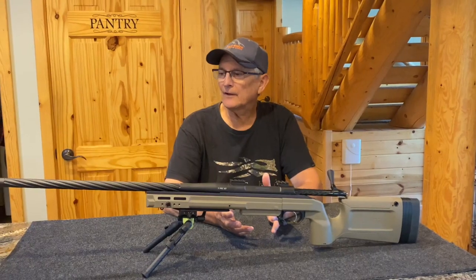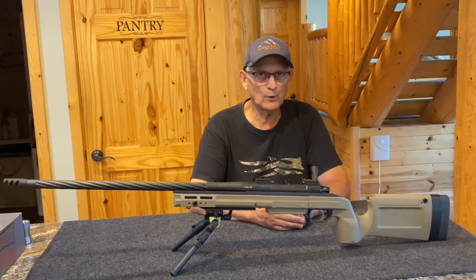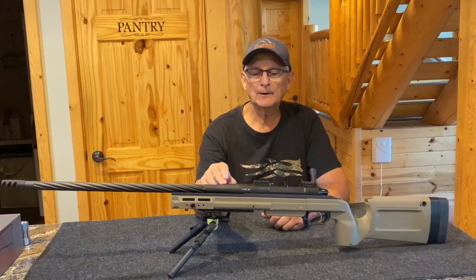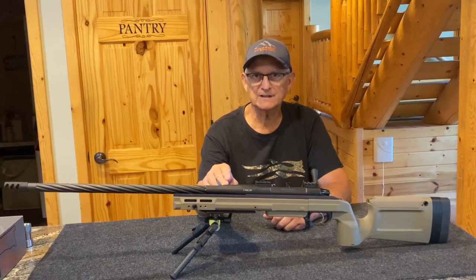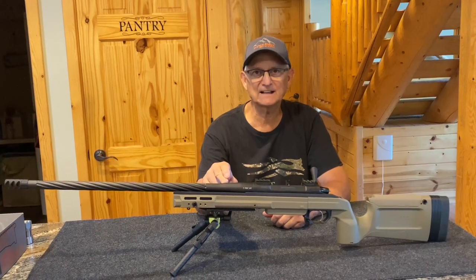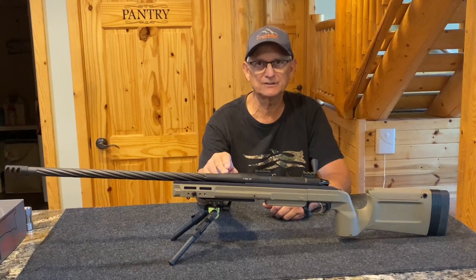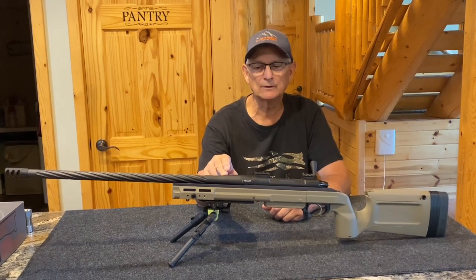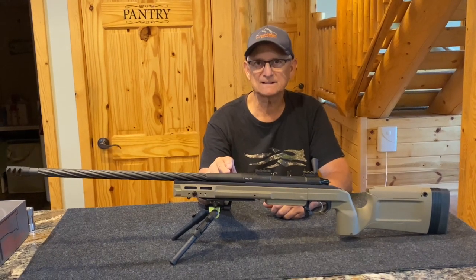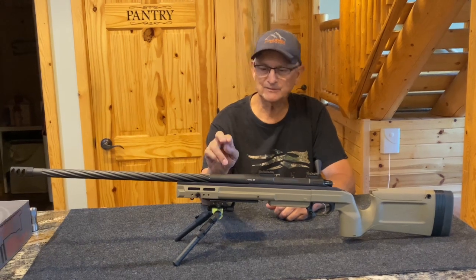We have access to a lot of components — we carry over 400 barrel blanks. These particular ones I showed you are Shilen barrel blanks, Sendero taper, 8 twist, four groove ratchet rifling. We've had excellent luck with the four-groove ratchet rifling in these Shilens — they shoot lights out, shoot very accurately, they're not fussy about bullet jump, and give great SD. This makes a great long-range hunting setup.